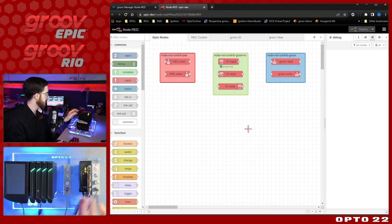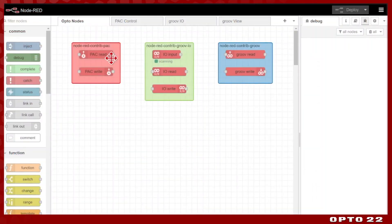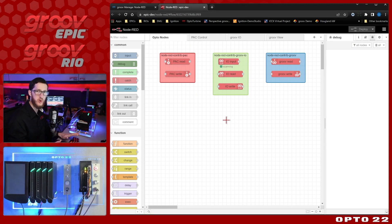To make this Node-RED integration work really well with our hardware, we have community node packages you can install that make it easy to communicate with all things Opto. This includes PAC strategy access with the PAC Control nodes, as well as your Groove View data stores, and finally Node-RED Groove IO, which works great for both Groove EPIC and Groove RIO for reading all your channels and modules very easily. We have other videos going over these in much more depth, linked in the description below.